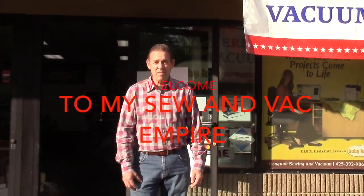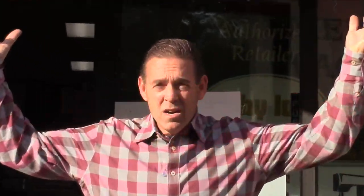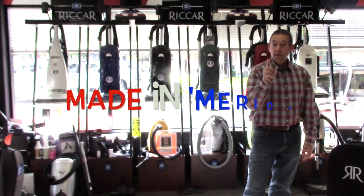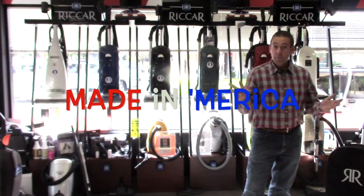Welcome to my sewing and vacuum empire. These vacuums are made in America by Americans.